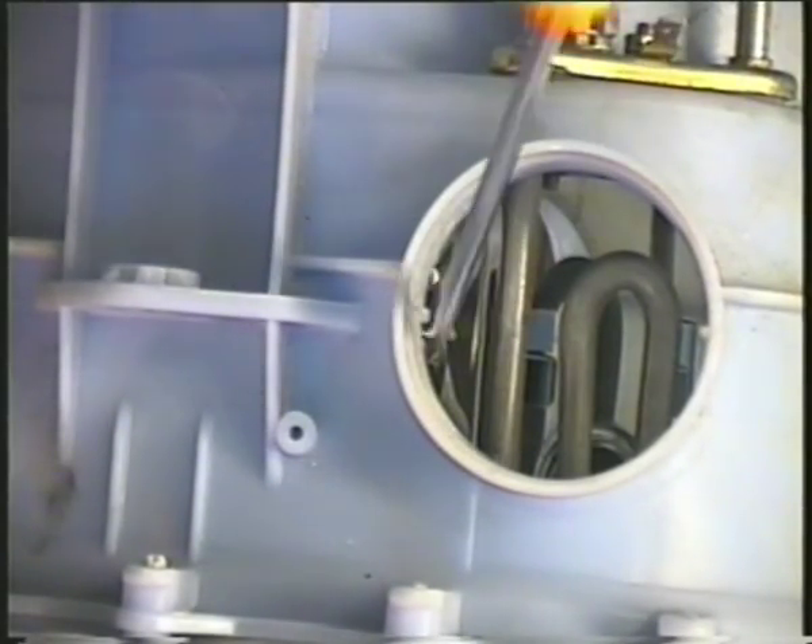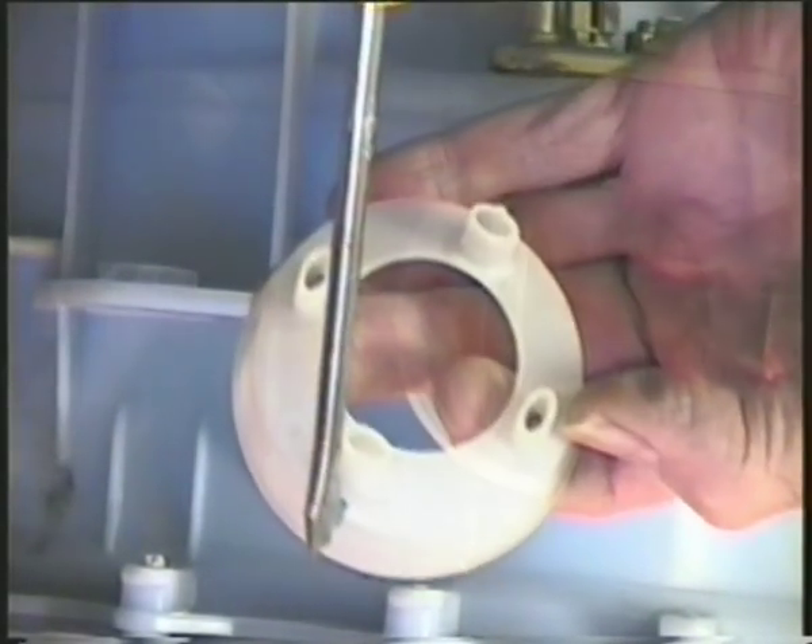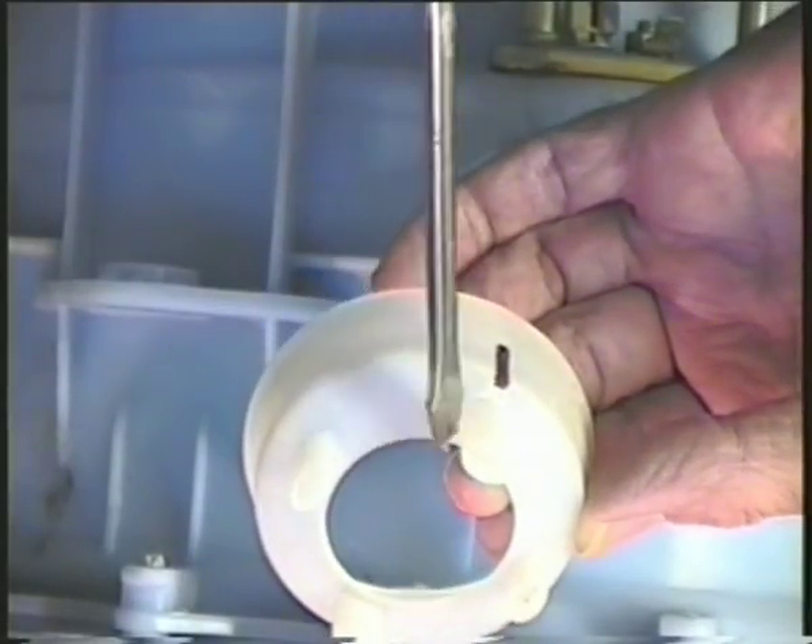The drum insert in the sump fits onto these two lugs in the casing and the filter assembly locates into that. The ball float in the filter is there to restrict powder from entering the pressure chamber. So make sure the sump hose is on properly before tightening the jubilee clip.